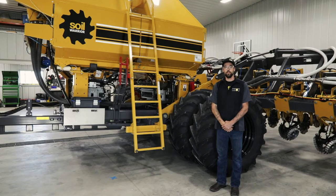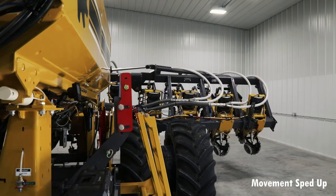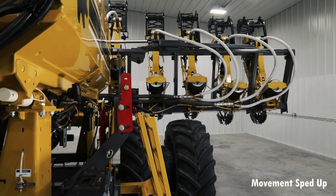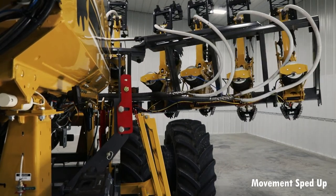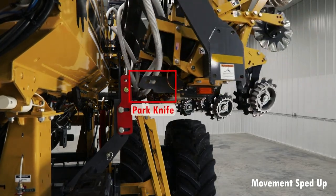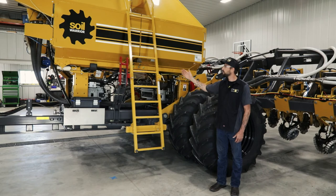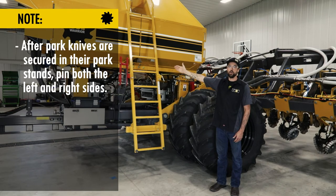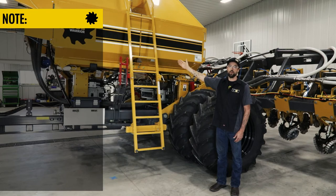Once that has been achieved, you may then fold up the wings. Once the park knives have been secured in their park stands, you may then pin both the left and right sides.